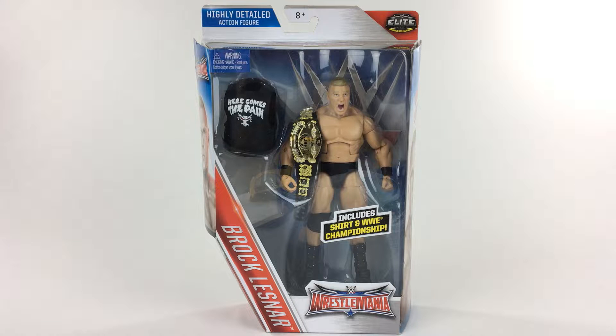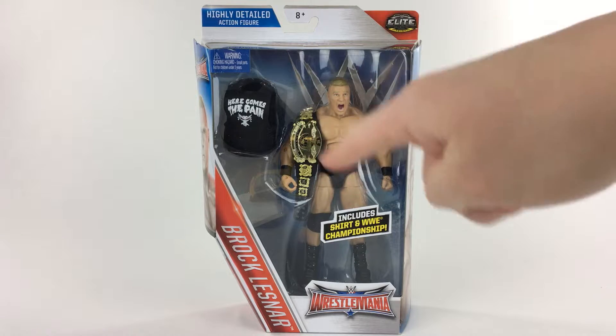Greetings, programs. Today's brand-o-review is of the WrestleMania 32 Elite Brock Lesnar figure.